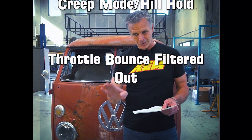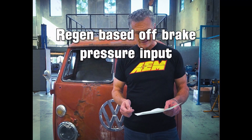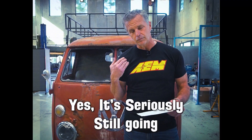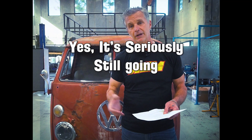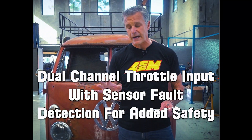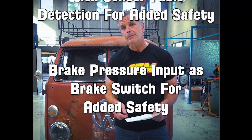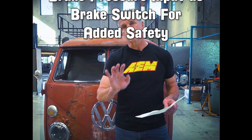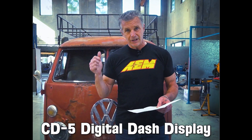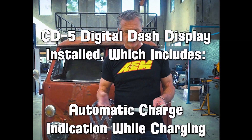Torque de-rating is based on pack temperatures, high or low pack voltage, pack state of charge, inverter temp, motor temp, and vehicle speed. Creep mode and hill hold have now been added. Throttle bounce has been filtered out for a smoother transition, especially when bouncing down the road. Regen is based on brake pressure and on throttle release, so you get engine-brake-like regen. Dual-channel throttle input gives two sensor inputs into the VCU for added safety and redundancy. Brake pressure input means if there's no brake pressure you can't drop it into gear, and if there is brake pressure you can't use the throttle.